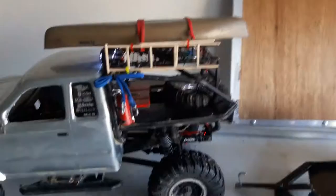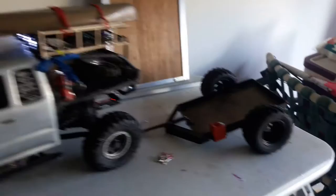Alright, hello again. Sorry I lost video — I kind of cut the video short on accident. But just a quick overview of my SCX10 here.